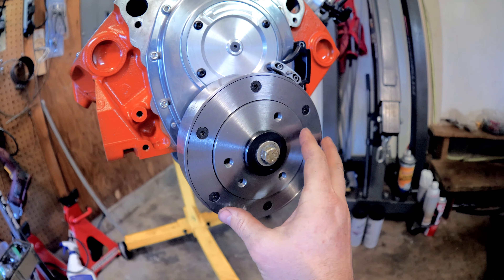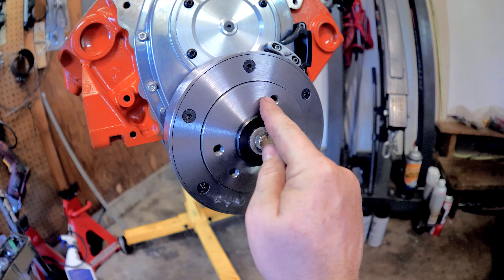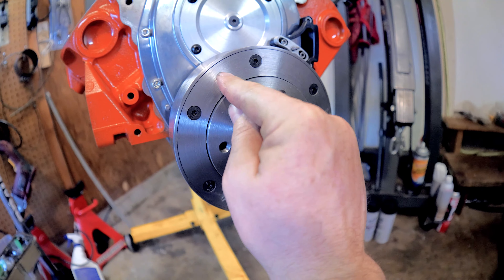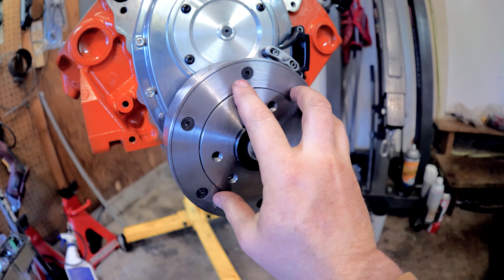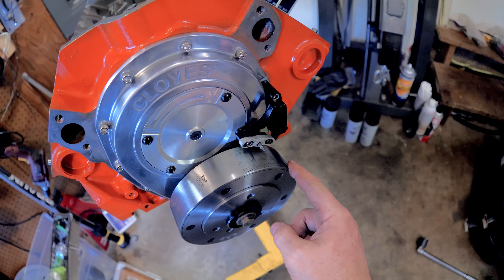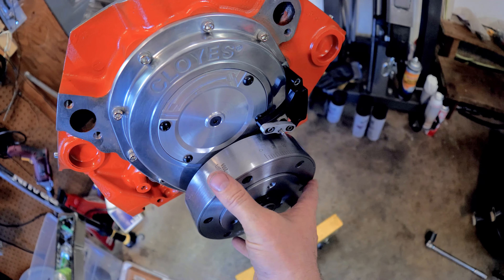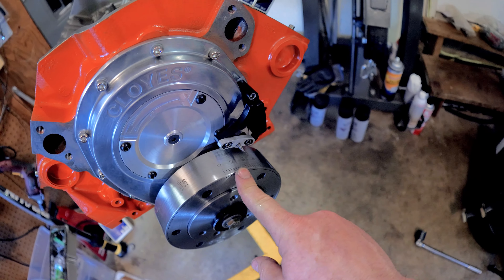Let me explain one more time why you don't want to use heat — it's not good for your balancer. Right here you have a hub section that attaches to your crank. After the hub there's a rubber section. If I took this plate off you'd see rubber behind it — that rubber's job is to dampen the vibrations of your motor. Out here you have your timing marks. If that rubber gets loose and starts to rotate because you heated it up, the adhesive holding that rubber to the hub gets loosened and this outer ring can start to rotate back and forth, and then you're losing your timing marks.